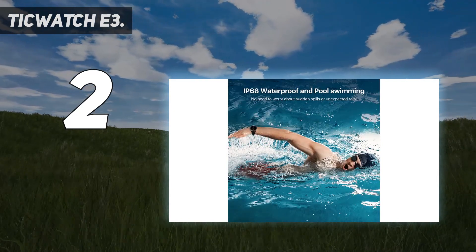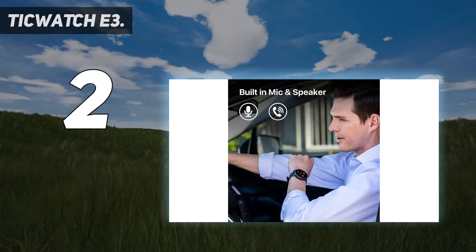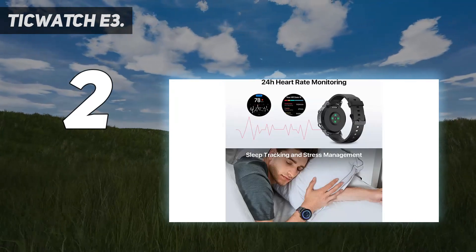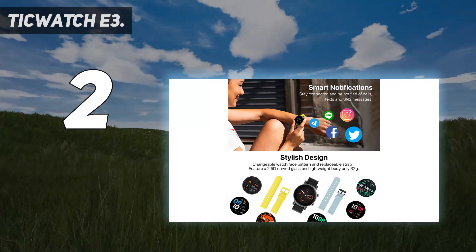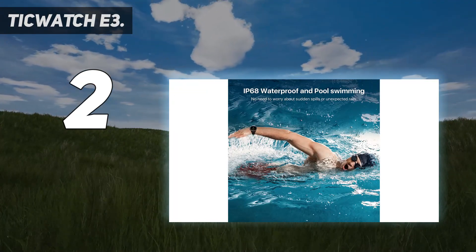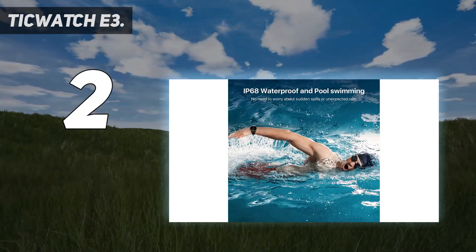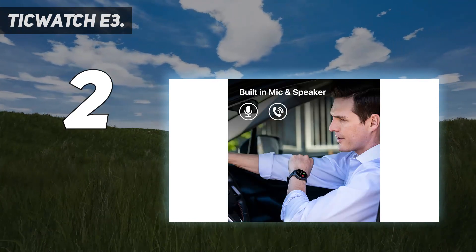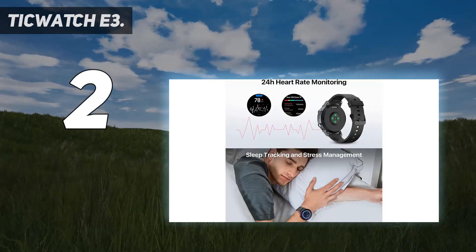One of the most important things to consider when buying a Wear OS watch is what the future holds for your device. The good news is that the TicWatch E3 will receive the Wear OS 3 update, though you'll need to wait until sometime this year for it to be available. With all the changes happening to Wear OS watches, users might be hesitant to buy one right now; however, a select few are already confirmed for the new platform, including the Mobvoi TicWatch E3. It doesn't cost a fortune, and it has several key features like GPS, heart rate monitoring, activity tracking, and Google Pay.